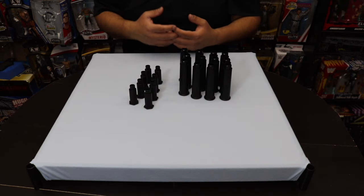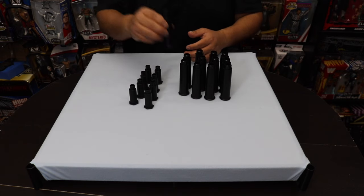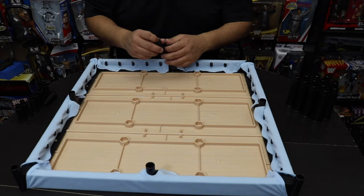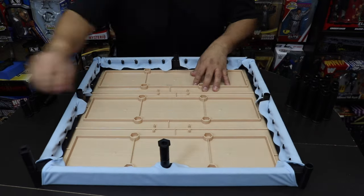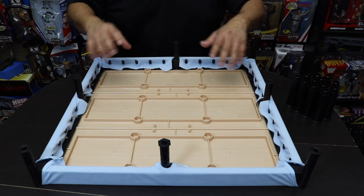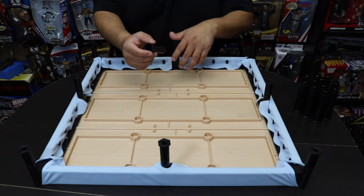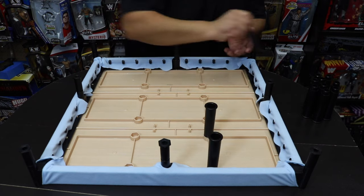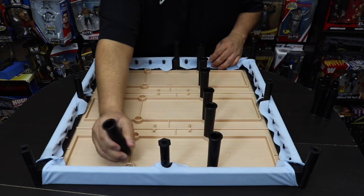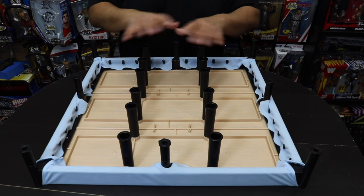Next we're putting on the ring base — the legs that provide support. You have two outer ones that go into each of the corners, and a cup in the middle. Then there's the larger component that holds the legs themselves. The smaller ones go into each of the outer legs for extra support, and the bigger posts go on the inside in the middle which will hold the ring when you're doing your maneuvers.